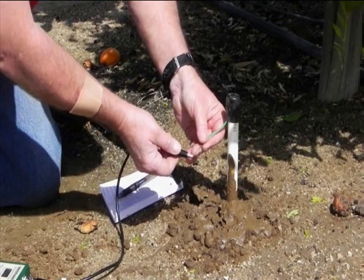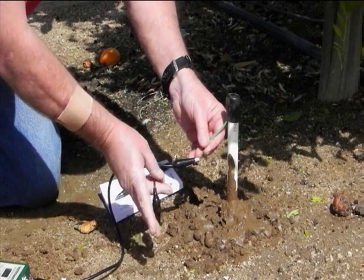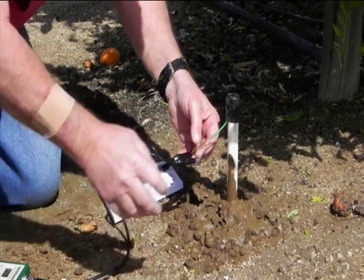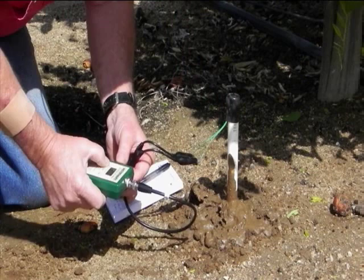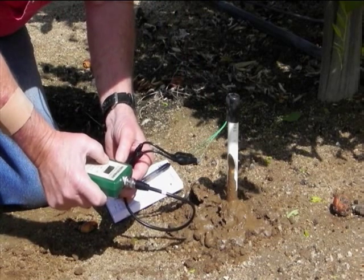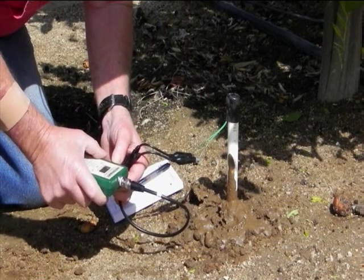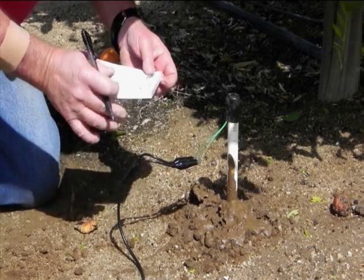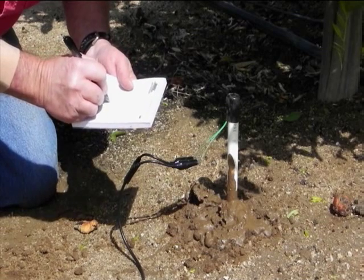To take a sensor reading, temporarily attach the alligator clips of the meter leads to the sensor wires. Wake the meter up from sleep mode with a single push of the read button. A second push of the button supplies the sensor value. The reading should be recorded and graphed on the chart paper for easy analysis.